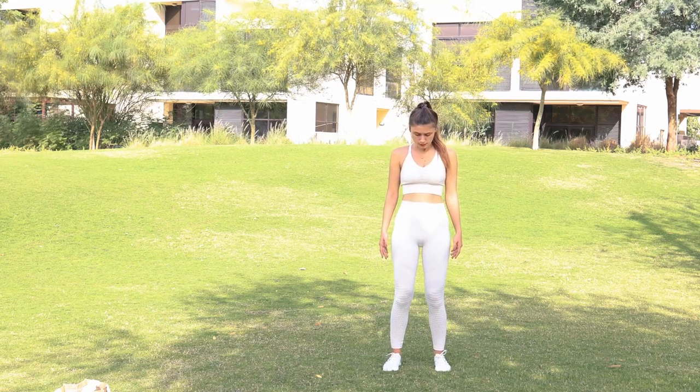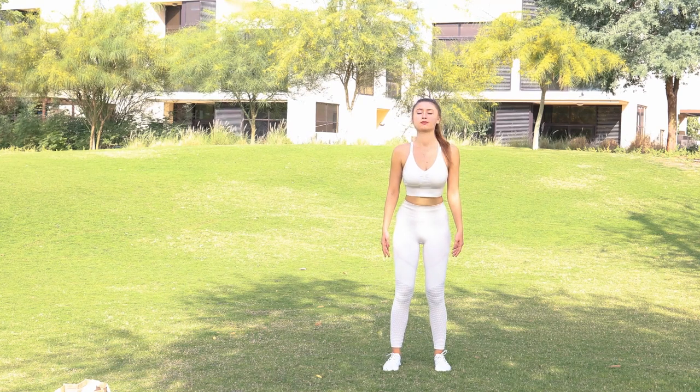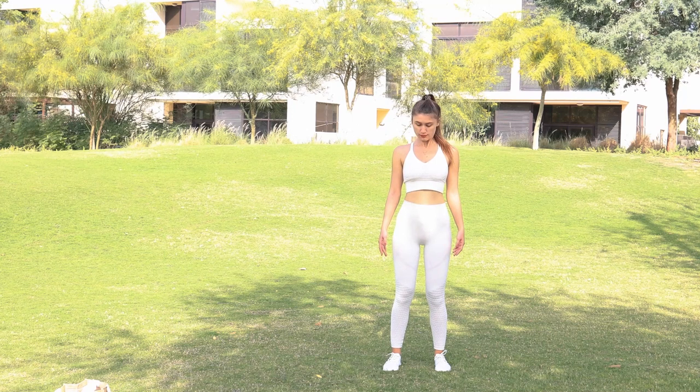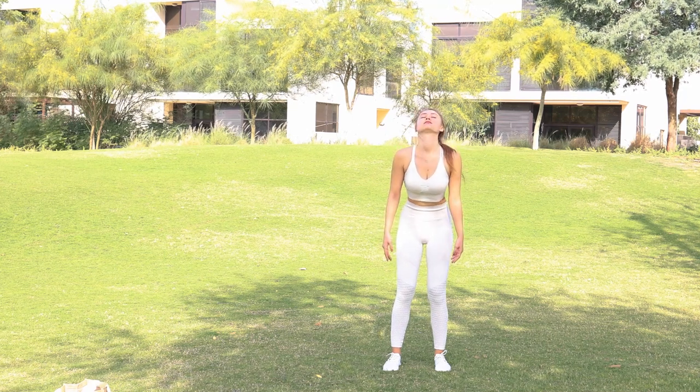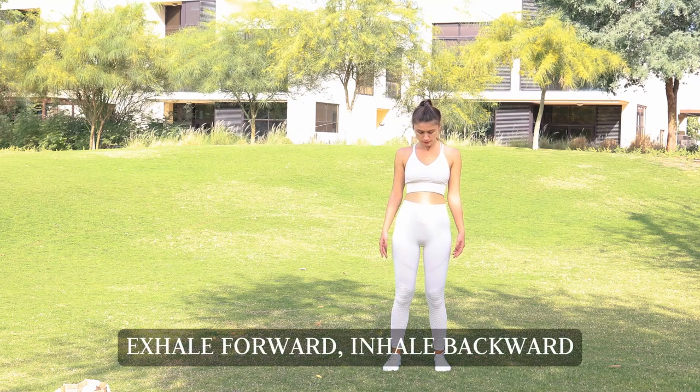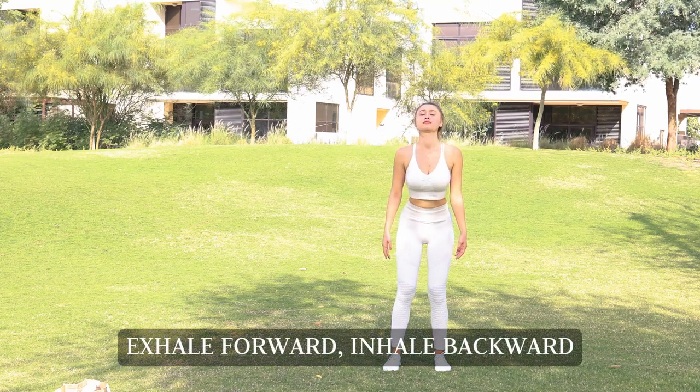Going into head forward and back bends. On the exhale bring your head forward, tucking in your tailbone. And on the inhale bring your head back, pushing out your buttocks. Exhale forward and inhale back.